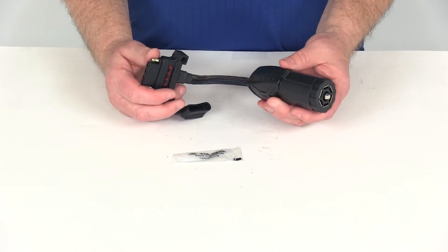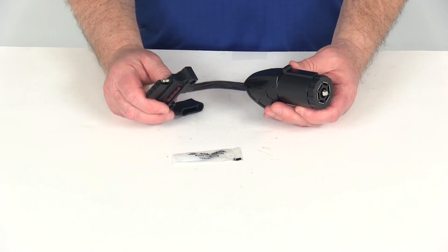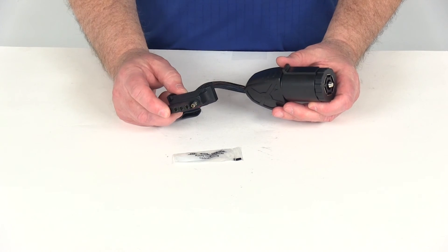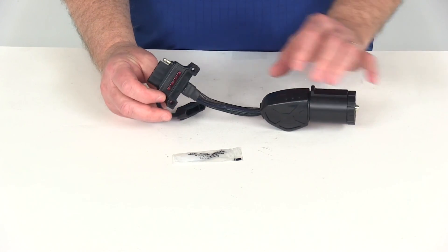That should do it for the review on part number HM47390, the Hopkins Endurance Flex 7-way to 4-way or 5-way flat trailer connector adapter with the LED circuit tester.